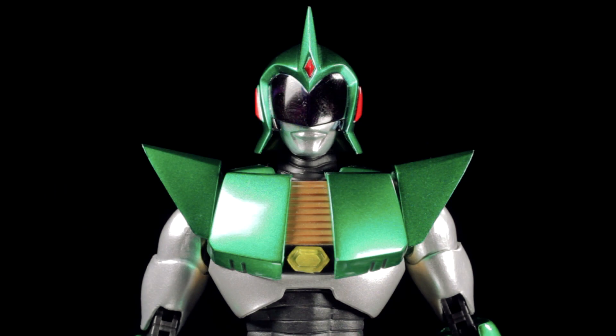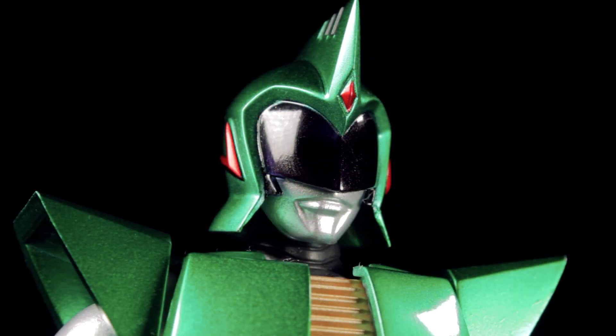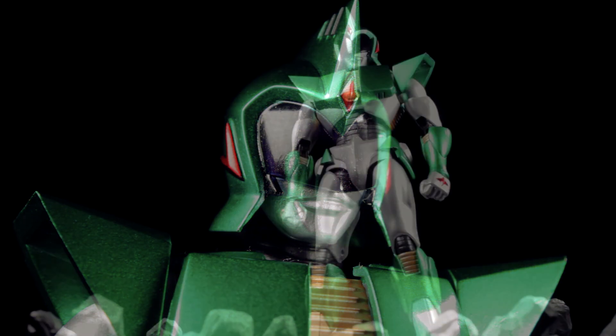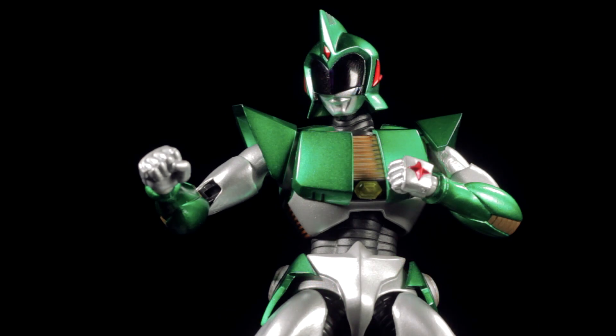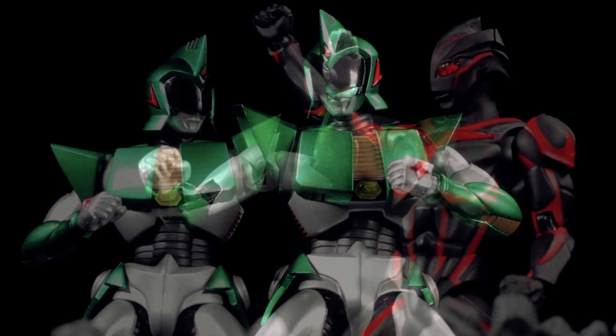Andro Melos comes from the 1983 show Andro Melos. After a fierce battle against Ace Killer, Ultraman Zoffy is thrown into a black hole. Ultraman Zoffy is saved by an Ultra named Benoit, who is Andro Melos. Benoit gives Ultraman Zoffy his armored suit known as the Cosmo Tector Armor, making Ultraman Zoffy the new Andro Melos.